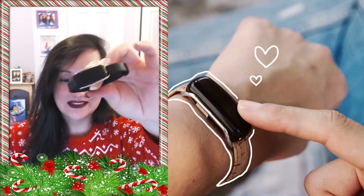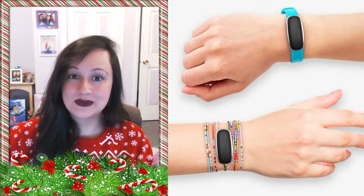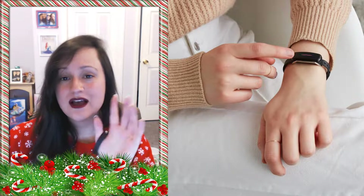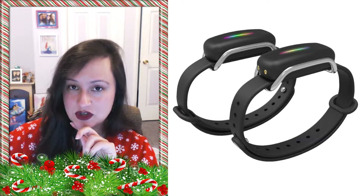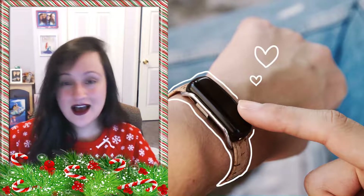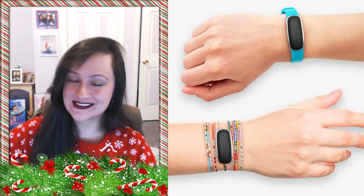Thank you guys so much for watching. This is a very cool device — so if you are in a long distance relationship like I am, or there's a friend or family member you want to connect with, it might be worth it to pick up. There are other similar devices out there, but I don't think they work as well. And then there's a heartbeat ring, but those are like $3,000, so that was a big no. Thank you so much for watching — I hope you have a great holiday season. Merry Christmas if you celebrate. I hope you have a magical day and I will see you guys next time. Bye!